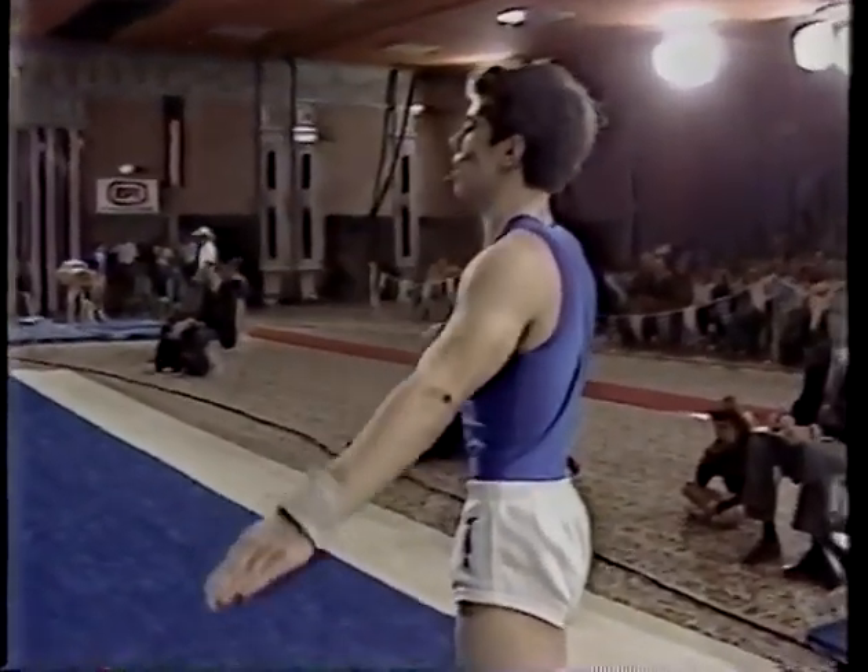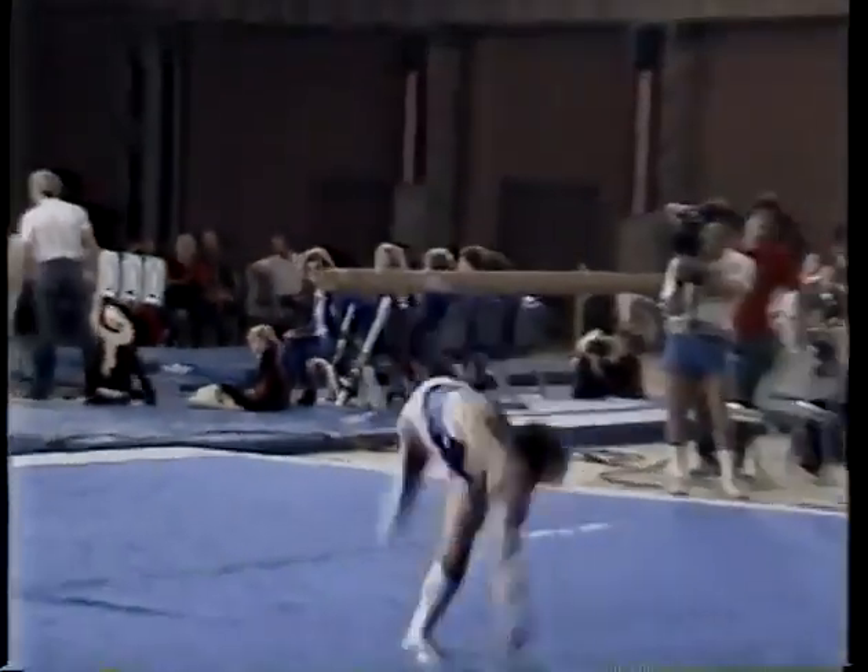He's now preparing for his dismount. This will tell the tale of his whole exercise — the rest has been really good. Round up the flop. Double back somersault.